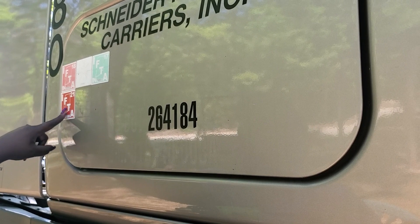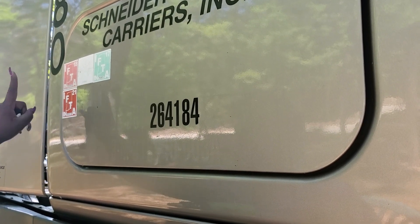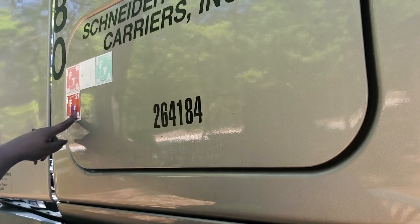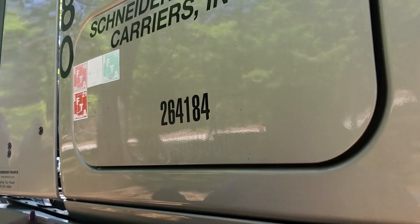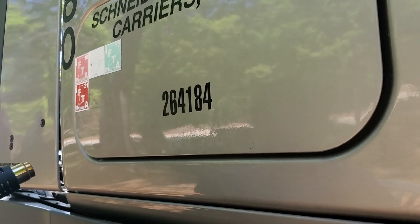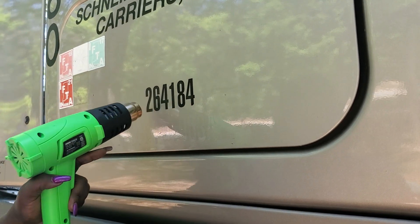I gotta take all of these off because this is the Indiana IFTA and we're not gonna have Indiana IFTA. I got this truck from Schneider, that's why I'm removing all of their lettering and the numbers, and I'm even gonna remove that since I got it to remove the stuff. One more time - removing the two and the six.